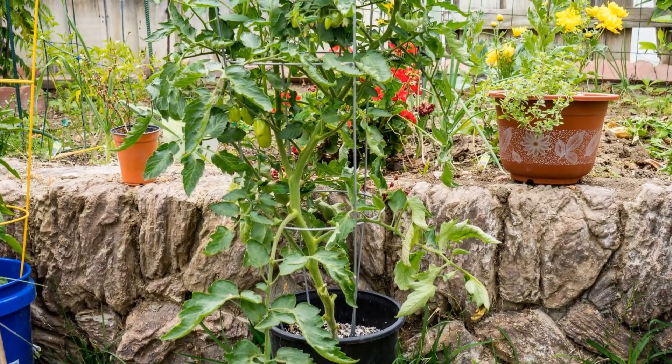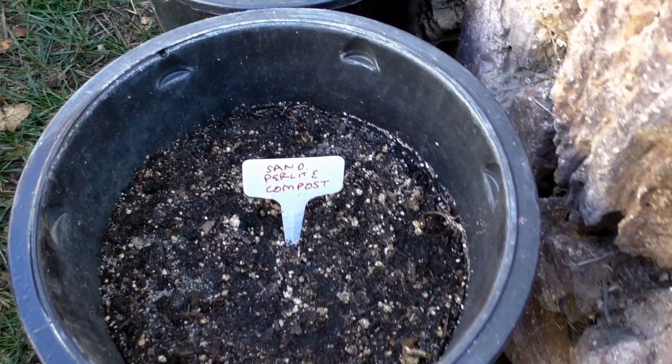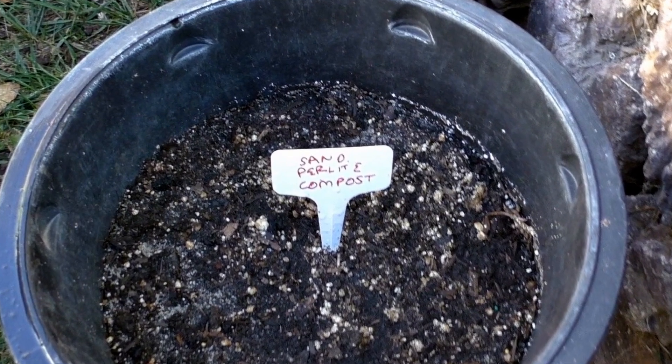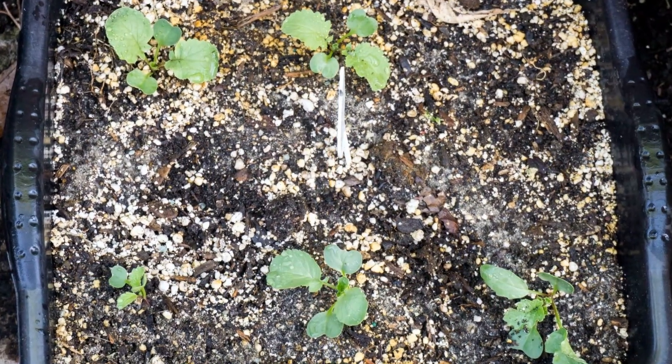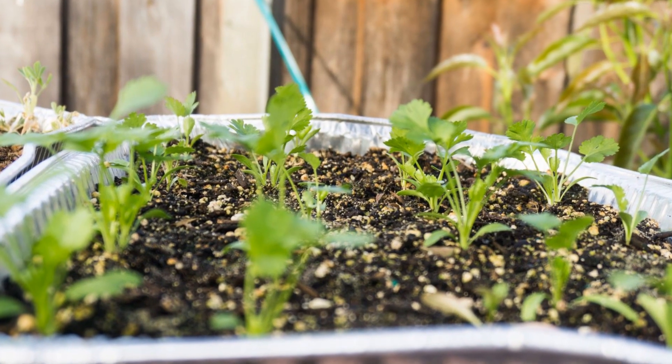Hello friends, welcome to California Gardening. In today's episode we will look at how to grow plants in a sand and compost based potting medium. It's a cheap potting medium, but does it really work well? Let's find out.